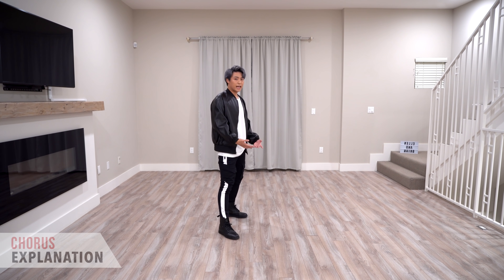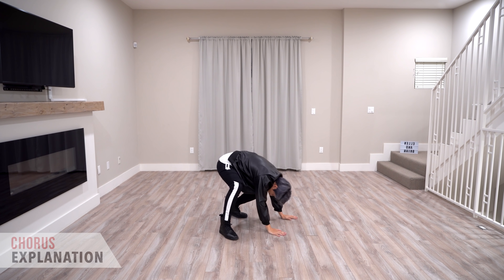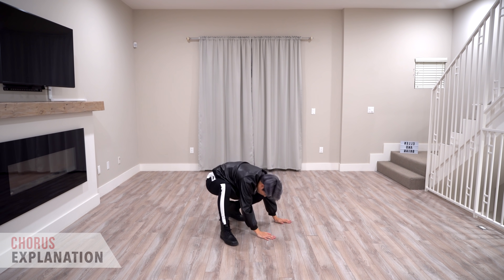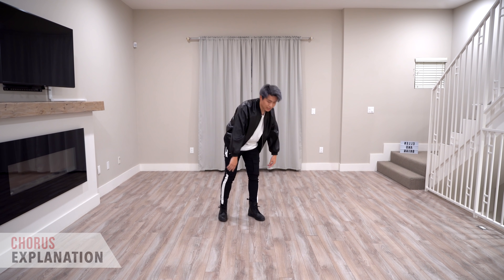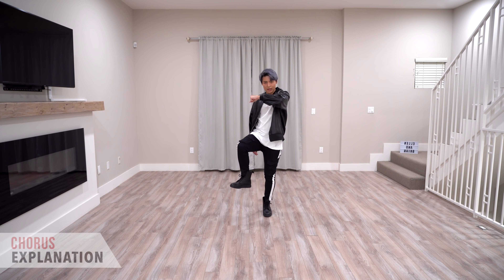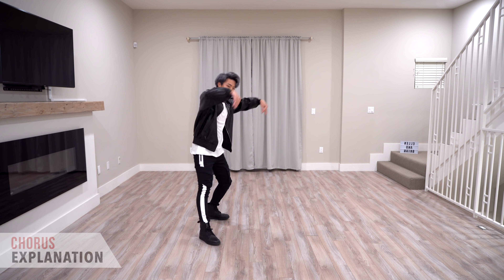And then on four-and, we're going to have our hands come up and then our whole body is going to go down like that. So we're going to go three and four and like that, but land on four-and. So to go from the start, we're going to go from here: one, two and three and four and.